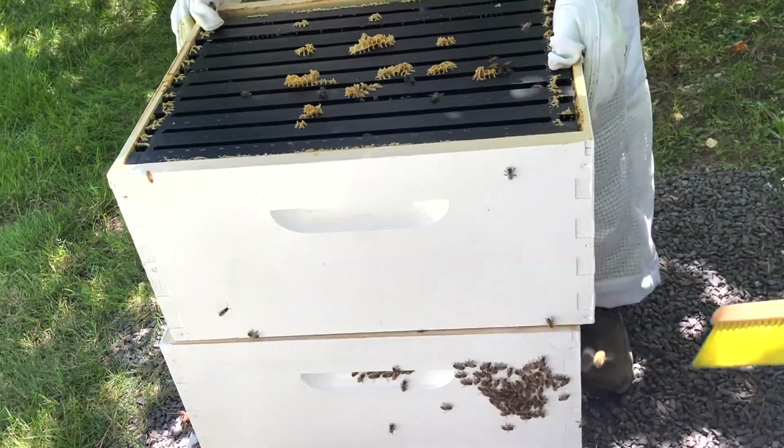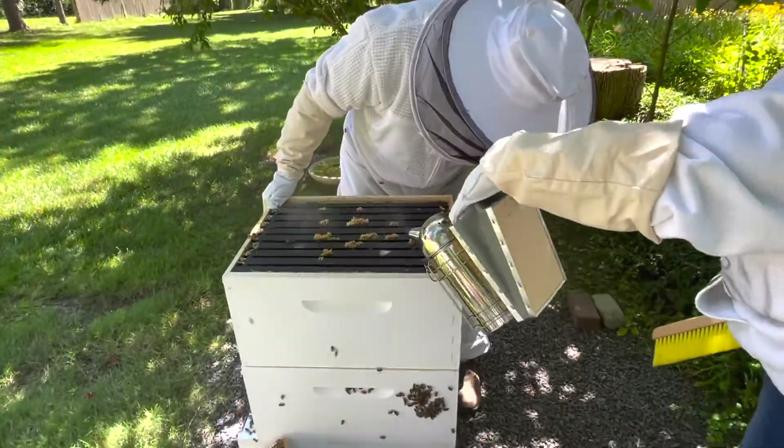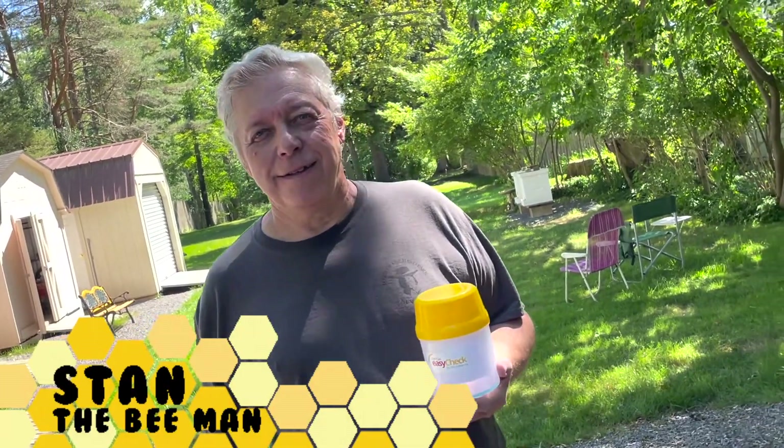In probably about four weeks we'll check the hive again and see how things are going, probably after Labor Day. Thank you for watching. Stan Bee Man here — here's some candid footage of us observing the hives and seeing how they're growing and expanding.